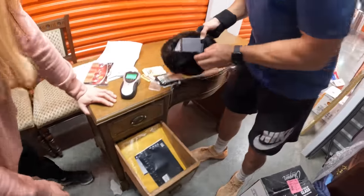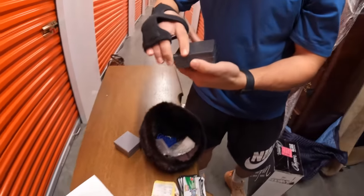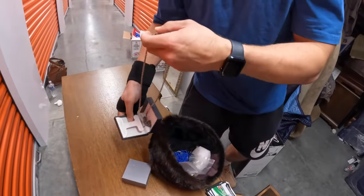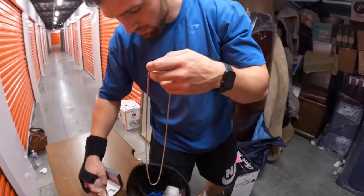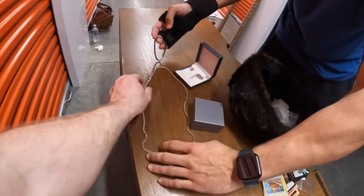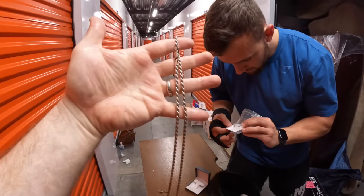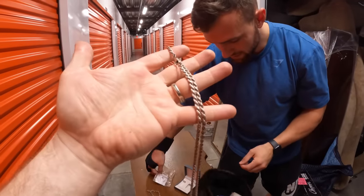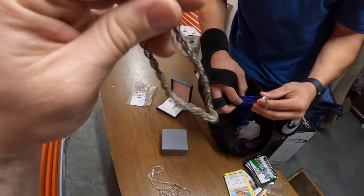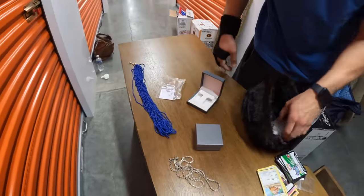Let's pull that out and see what we got. Oh wow - let's go, it's already paying off! That is a huge chain - that's gonna be like a 25-inch chain. That looks real. Italy 925 guys, this is like a 24-inch chain. And this one - Italy 925, also real. Two of them!